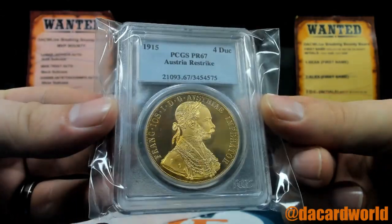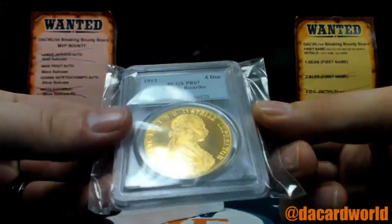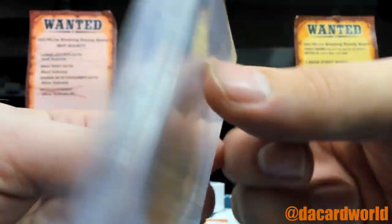It's an Austria Restrike PR67 from 1915 — for Ducks.